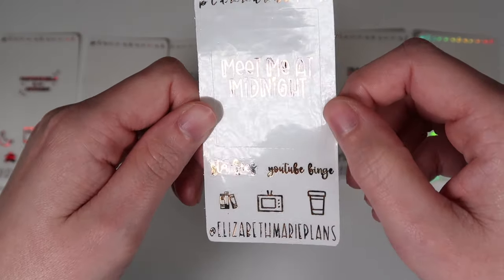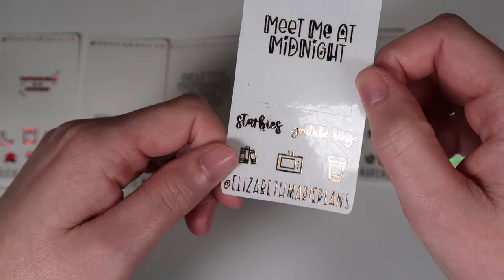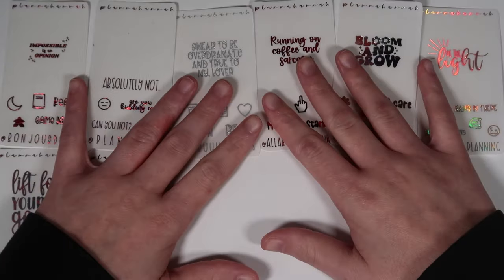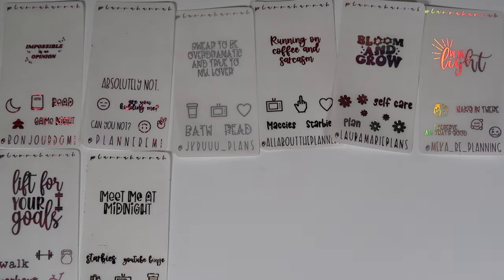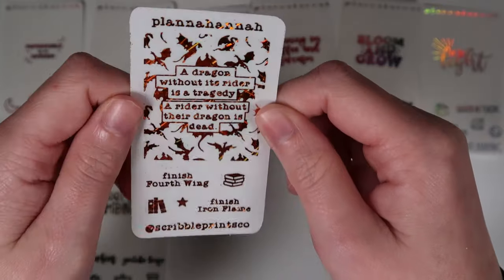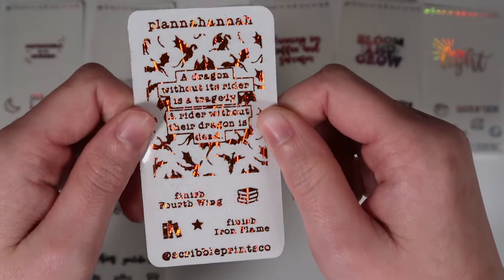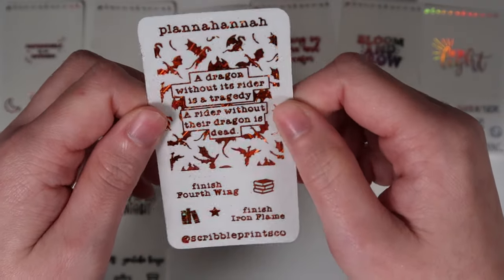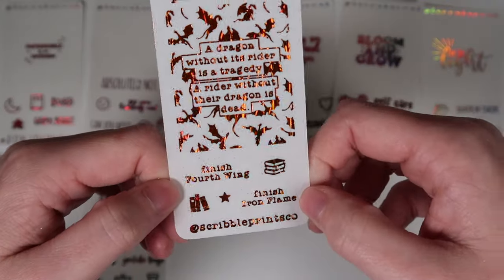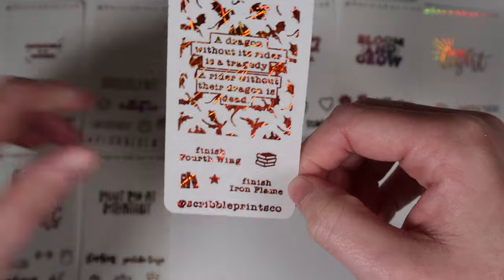Next is Tyler from Elizabeth Marie Plans — code TYLER15. Their freebie in leopard foil has a quote saying 'meet me at midnight,' scripts in font choice six: Starbies and YouTube binge, plus a stack of books, a TV, and a coffee cup. Then Andrea's freebie — code SPC15 or put SPC or Andrea in the notes. It's Fourth Wing themed in confetti orange: 'a dragon without its rider is a tragedy, a rider without its dragon is dead.'